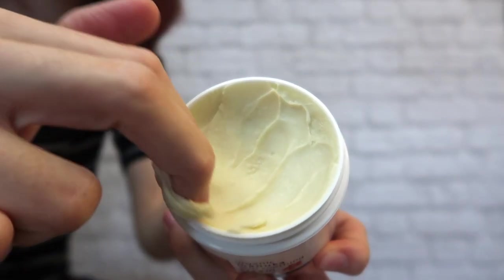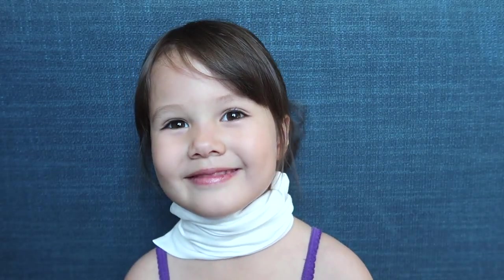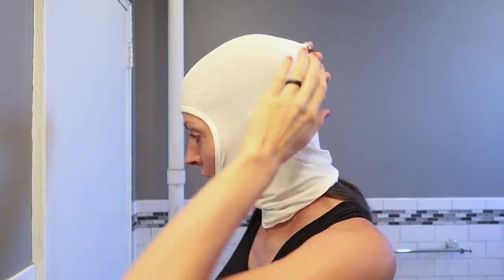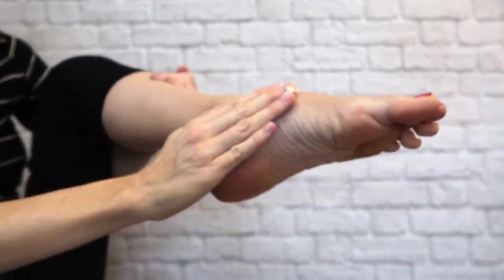Dry wrapping is applying moisture and covering the skin for a few hours or overnight. It helps keep the moisture in place longer to treat severely dry skin, eczema, or psoriasis. First, I'm going to put on the organic Manuka skin soothing cream.